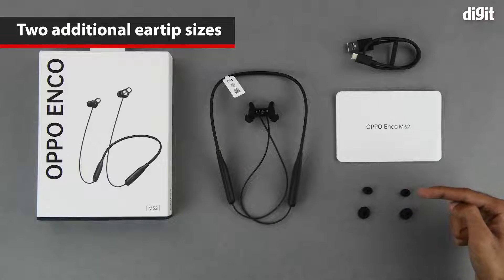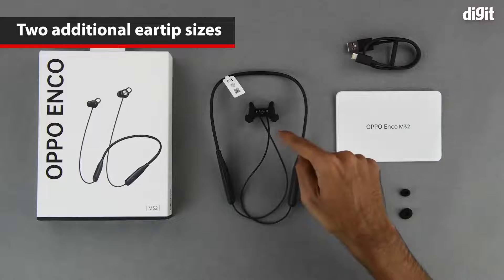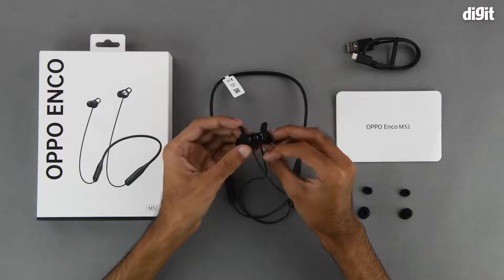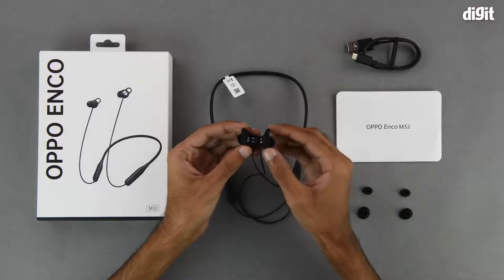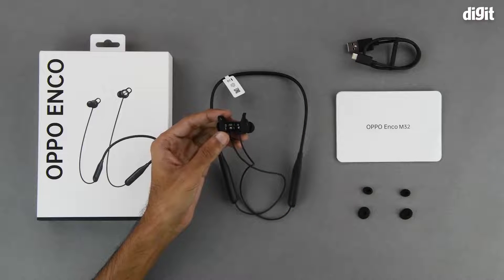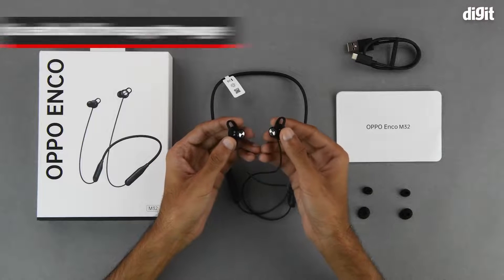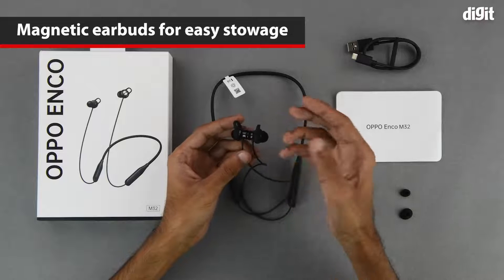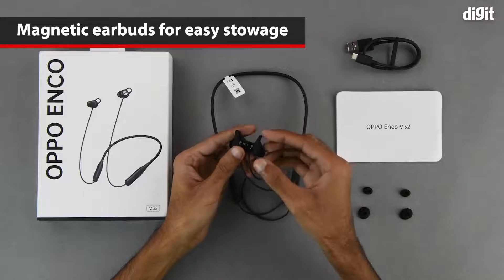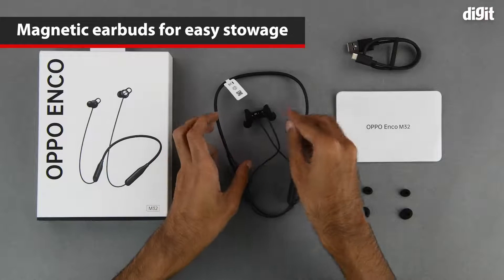On the subject of the earbuds, we can see they are finished in a glossy black, as opposed to the rest of the earphones which are finished in matte black. The earbuds are also magnetic and they are pretty strong — this magnet helps prevent the earbuds from dangling around when the earphones are around your neck.